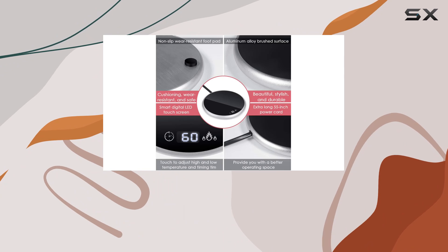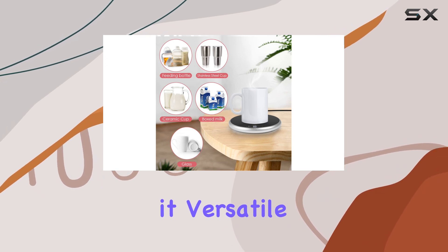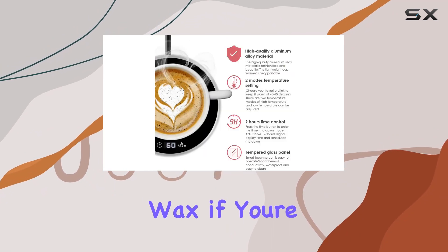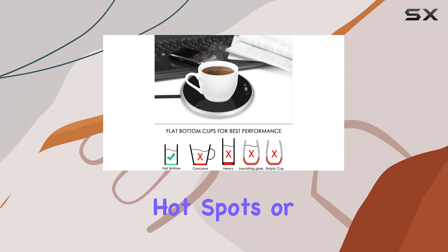Equipped with a single tray, this coffee mug warmer is designed for convenience. It's large enough to accommodate most standard-sized mugs, making it versatile for a variety of beverages, including cocoa, tea, water, milk, and even candle wax if you're feeling creative. The heating plate distributes heat evenly, ensuring that your drinks are warmed gently without any hot spots or scorching.